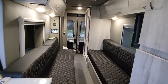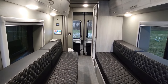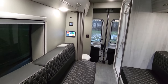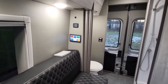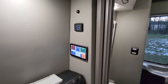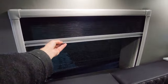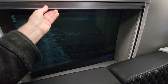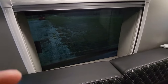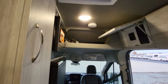300 watts of solar acts as a trickle charger and will help keep it charged, and it will also charge when you're plugged in. I forgot to show — in the living space you do have day and night shades, and you do have a fan inside.